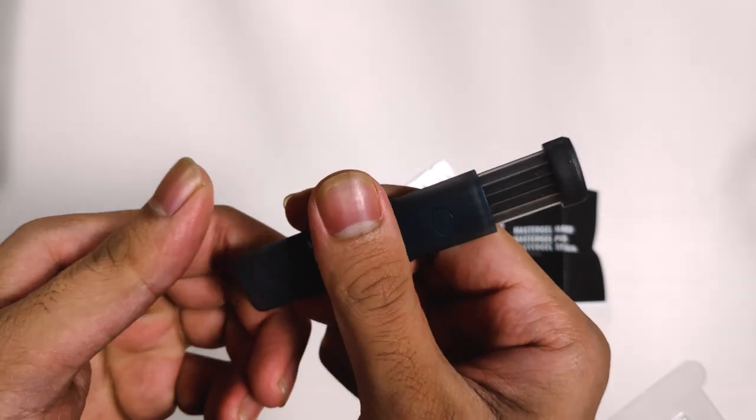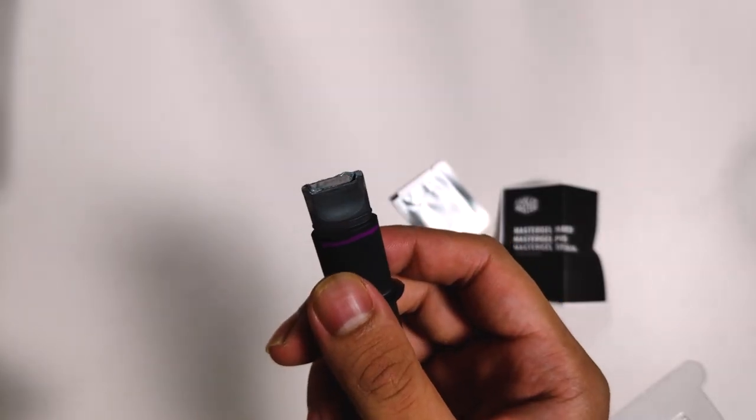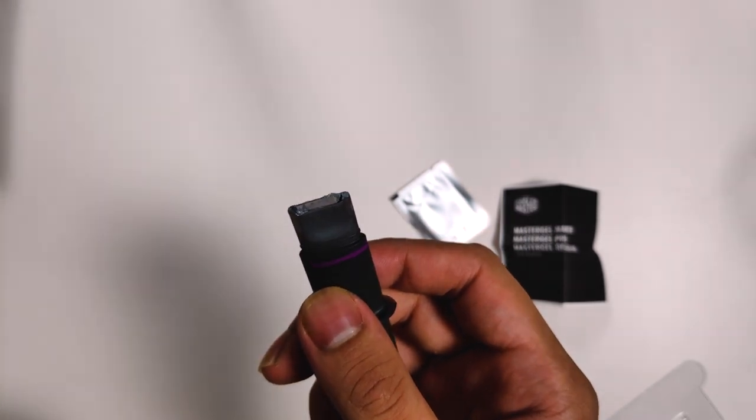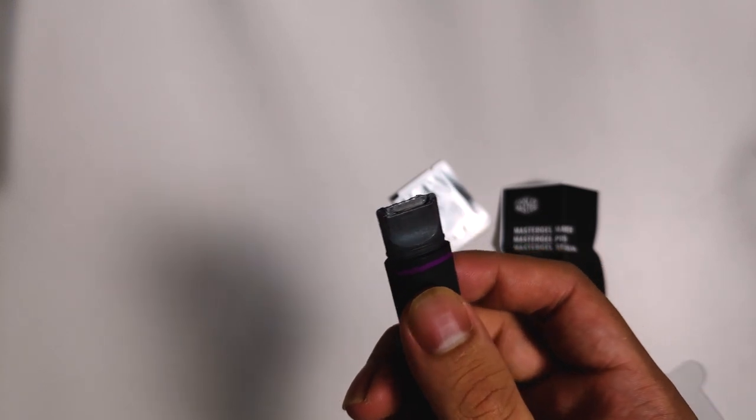There's a cap to secure it, and as you can see, the tip is both broad and flat. This design might also help with the application of thermal paste.